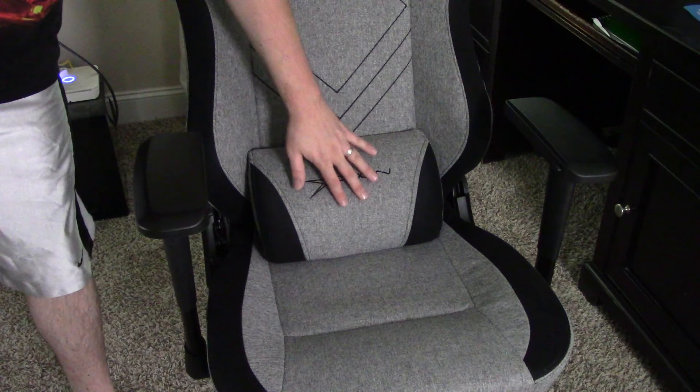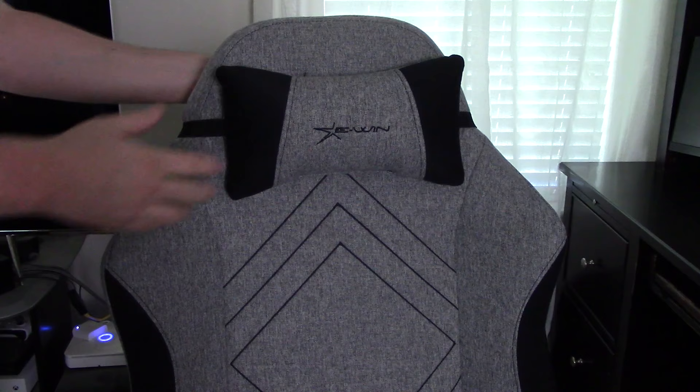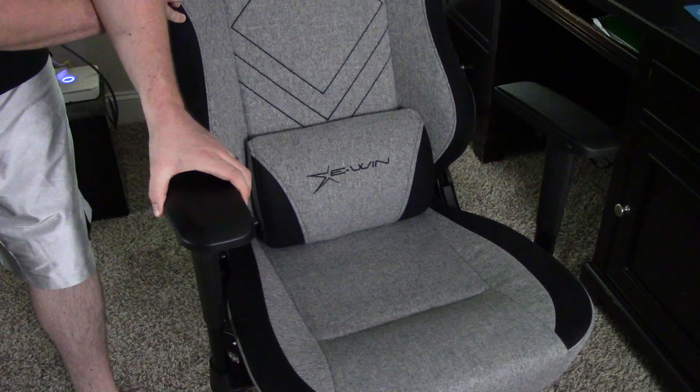This model comes with two adjustable pillows: one is fully removable for lumbar support, and there is an adjustable headrest attached to a strap that you can position anywhere or remove completely if you choose. The armrests are fully adjustable 4D armrests — you can adjust them forward and back, side to side, up and down to fit your height, and even turn them left and right to adjust where you place your forearms and elbows while gaming or working.